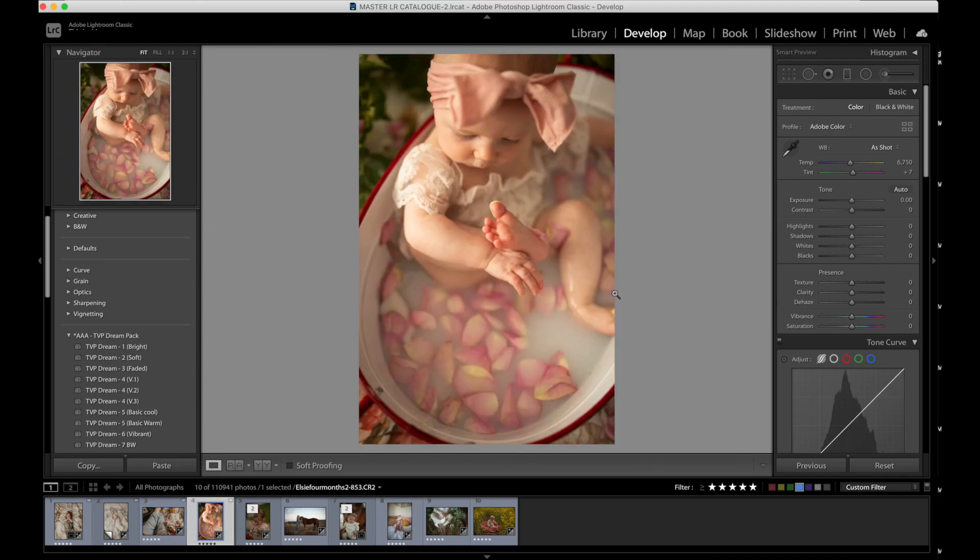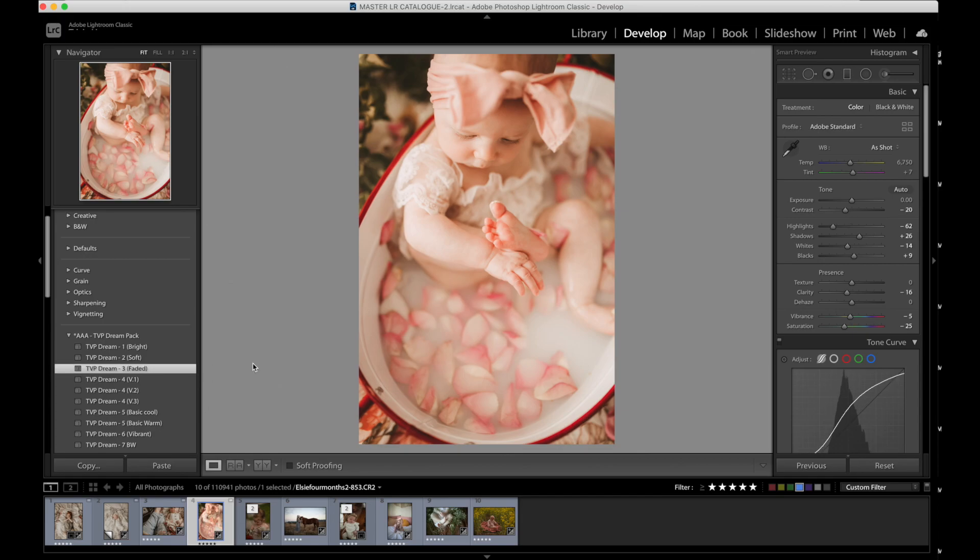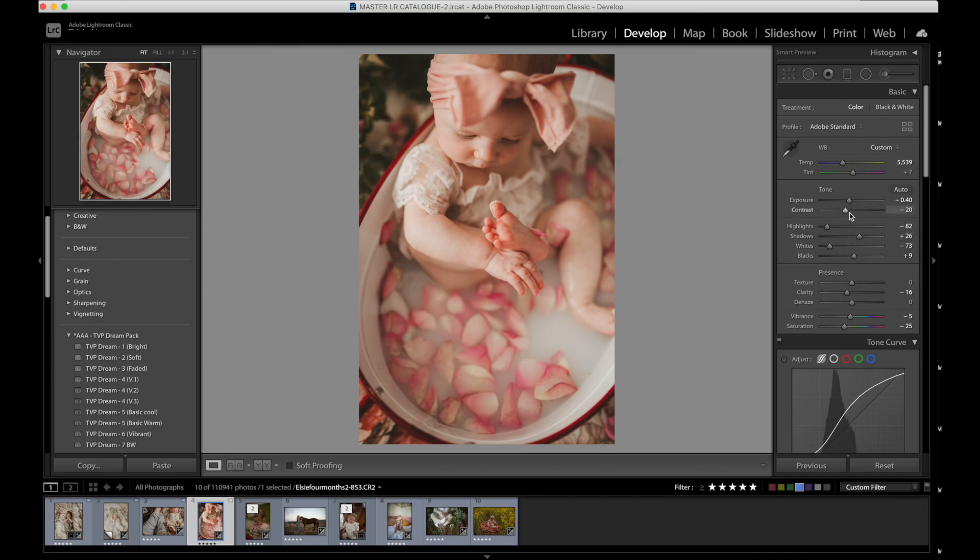This image — what a fun session. Elsie and I — I put her in a milk bath and had a lot of fun with little rose petals. I automatically know I want to use the faded for this. It's a little brighter than I want, so my first step is to take the exposure down. I'm going to bring my white balance down to about 5,500. Lowering the highlights and the whites, and just bringing that contrast up a little more. It's a little too pink for my liking, so I'm just going to bring the green back in a bit. Here's your before, here's your after. I love that faded avant-garde look.